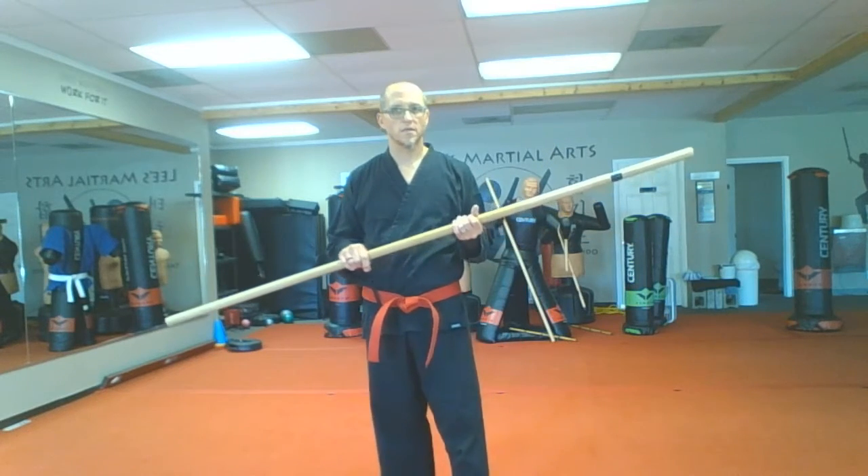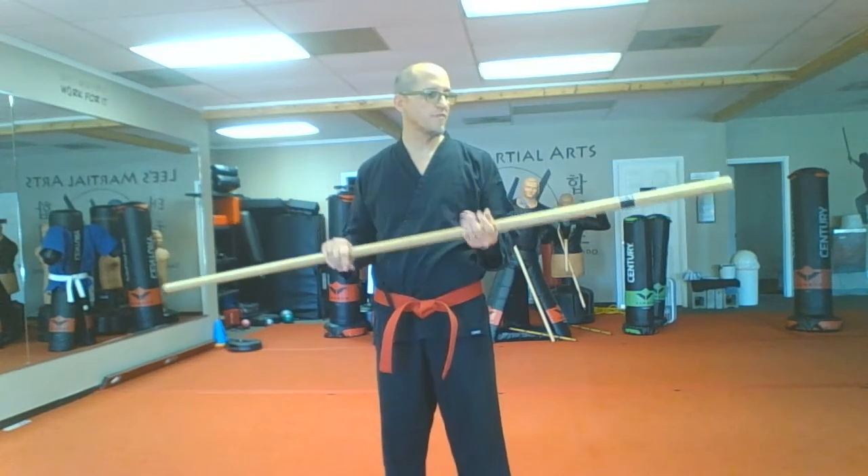Hey everybody, Adam Phelps at Lee's Martial Arts. I wanted to do a quick tutorial on the forward figure eight in bow staff. It's one of the basic spins for bow, and a lot of what we're going to do with bow staff builds off that.